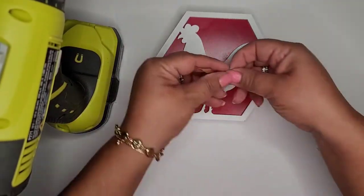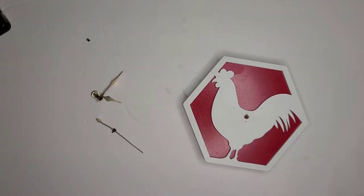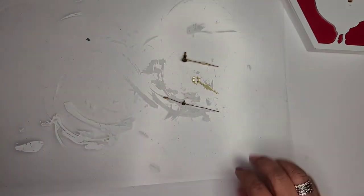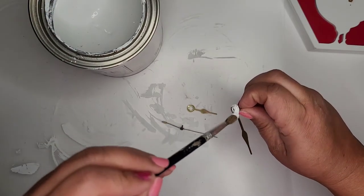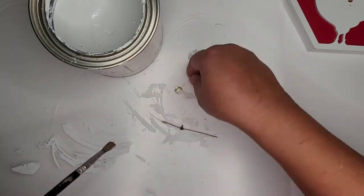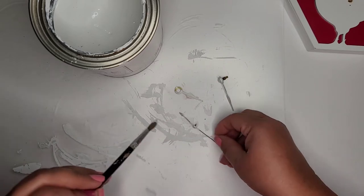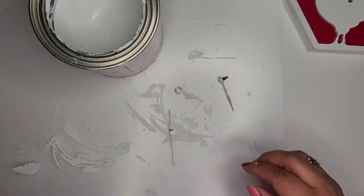Now it fits much better, but I'm not liking the gold. So I'm going in with some white chalk paint to paint the clock parts real quick — the hour, minute, and second hands. I think white will look much better. I'm not being too fussy about it because you won't see all the parts since it's not functioning.